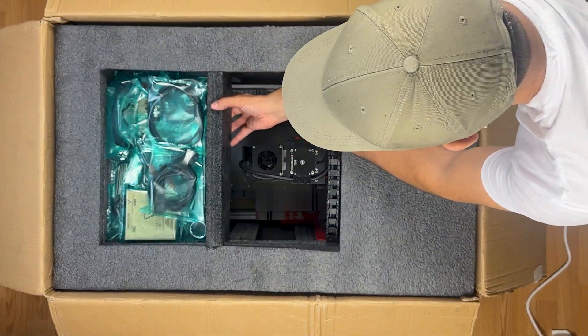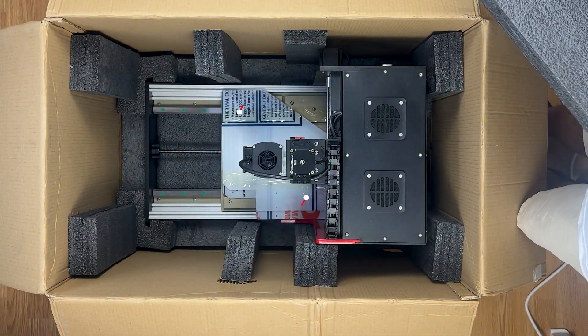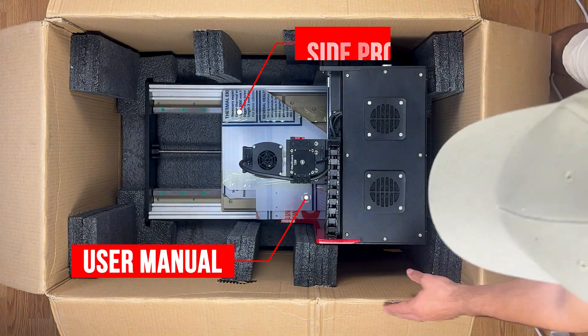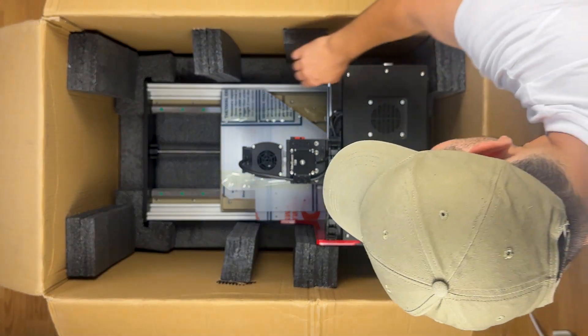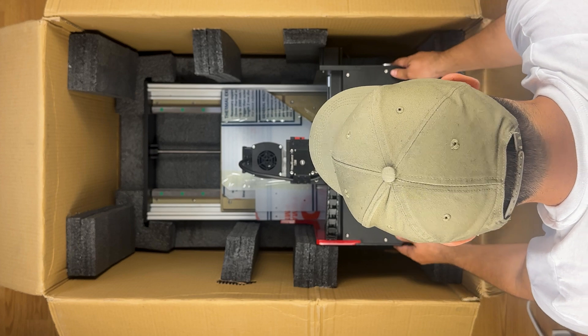Now let's remove the top protection foam — the Aresis Red Series CNC machine welcomes us. The side protection windows and user manual come taped on the Red Series. I touch the side foams; it looks quite solid. When I try to move it, it maintains its rigidity.